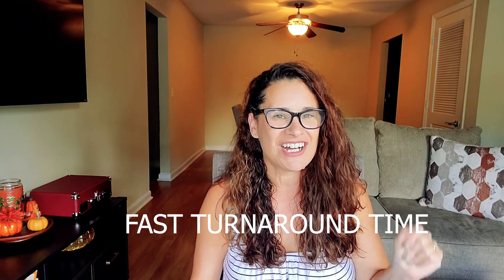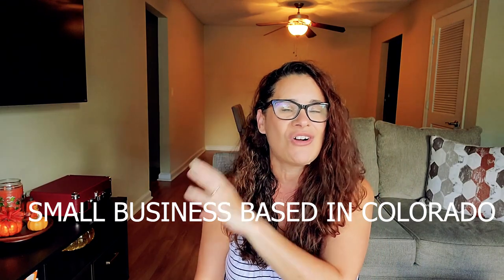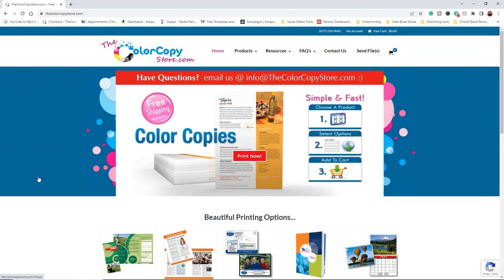The next thing you're going to love is the fast turnaround times. I got my cards super fast — you can probably have your cards within five days depending on shipping. They are also a small business based in Colorado, which means all the printing is done right here in the US, and that makes me really happy. And the most important thing you'll probably love: if you order with the company, they've been gracious enough to give me a coupon code to share with you. I'll share that as I show you the website right now.